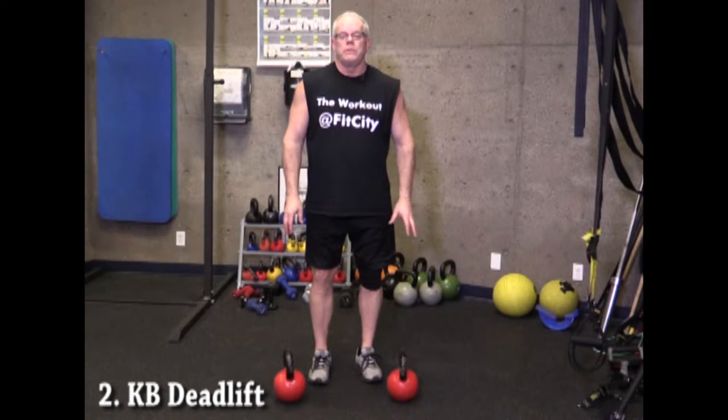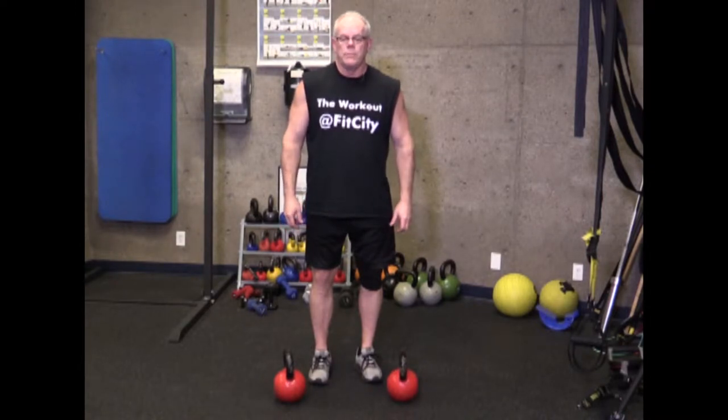Exercise two for the Warrior workout is the kettlebell deadlift. We're doing kettlebells this time instead of the barbell because we're going to use lighter weight but go down lower, still for 50 repetitions. With the kettlebells you're able to go lower than with the barbell. The maximum weight on the barbell for the warrior program deadlift is 135 pounds.